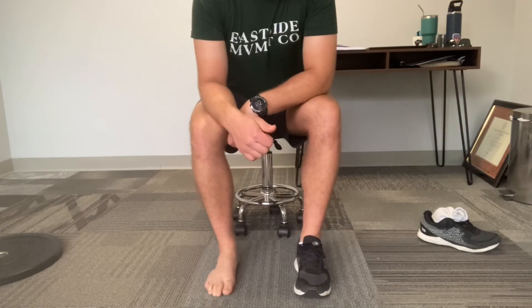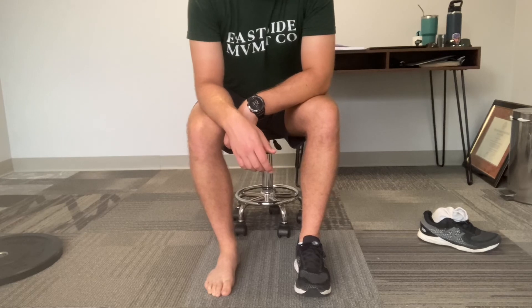Repeat the process of pushing down and pulling up ten times for three rounds.